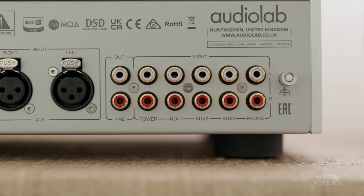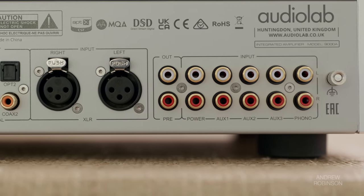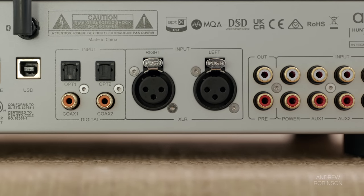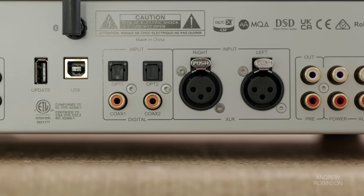Just note that when driving a subwoofer, there is no internal bass management with the 9000A. And like with the 6000A, the 9000A is incredibly flexible, offering a strict preamp mode when paired with a separate amplifier. It has a host of digital audio inputs as well, all tied to an internal ESS 9038 Pro DAC, capable of handling signals up to 32-bit/768kHz depending on your connection.